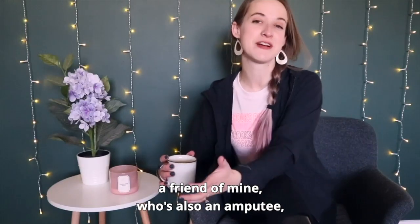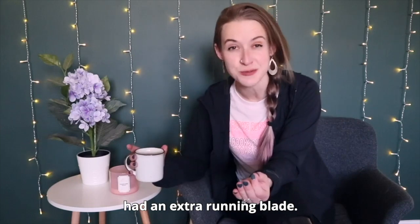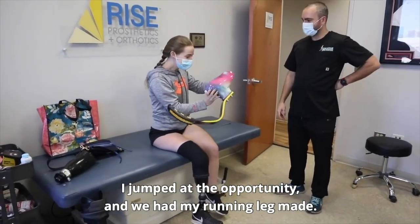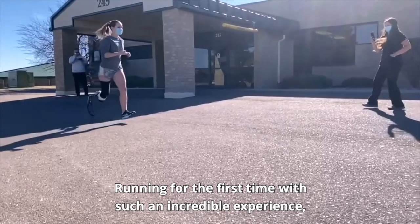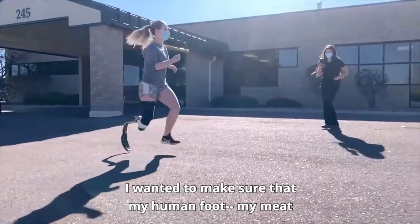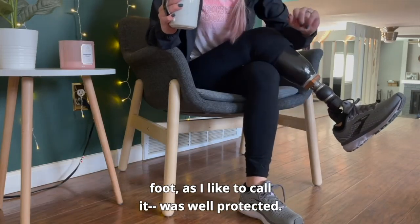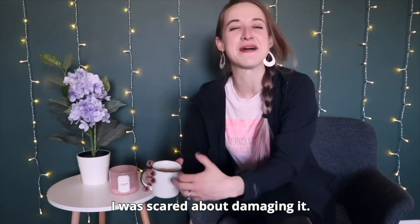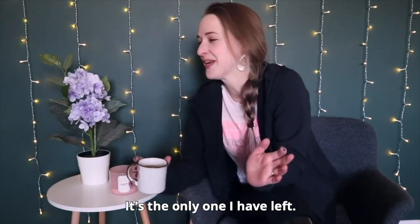Amazingly, a couple months ago, a friend of mine who's also an amputee had an extra running blade. She offered it to me, I jumped at the opportunity, and we had my running leg made. Running for the first time was such an incredible experience. And I knew that if I was going to take up running, I wanted to make sure that my human foot — my meat foot as I like to call it — was well protected, because any kind of impact activity, I was scared about damaging it. It's the only one I have left.